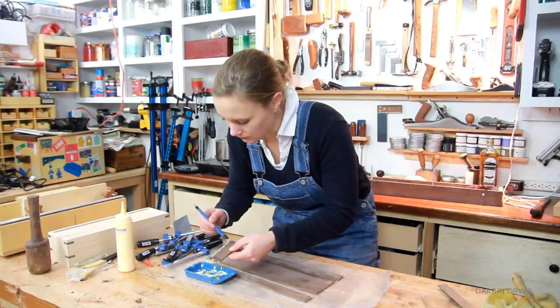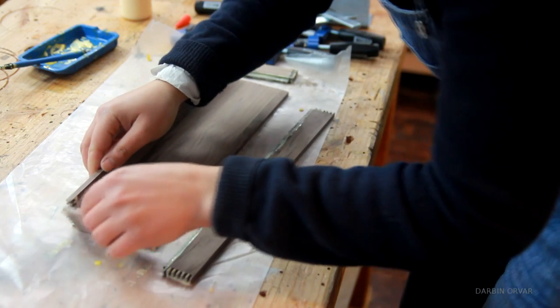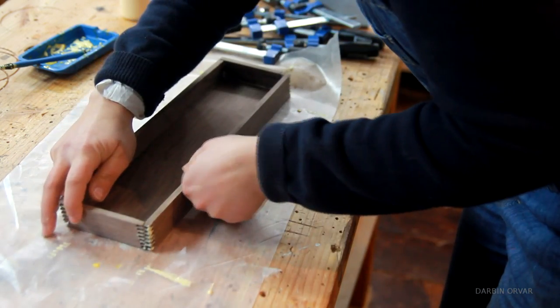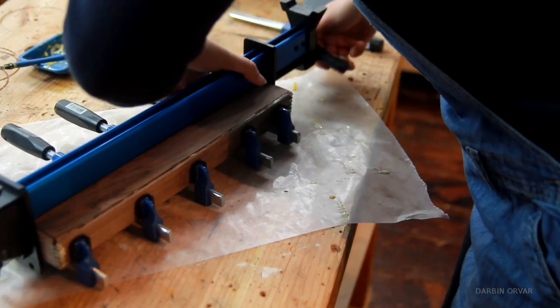Time to glue the tray together. I'm simply adding some glue to the joints and the grooves, and then making a little box. Clamping everything in place and waiting for it to dry.